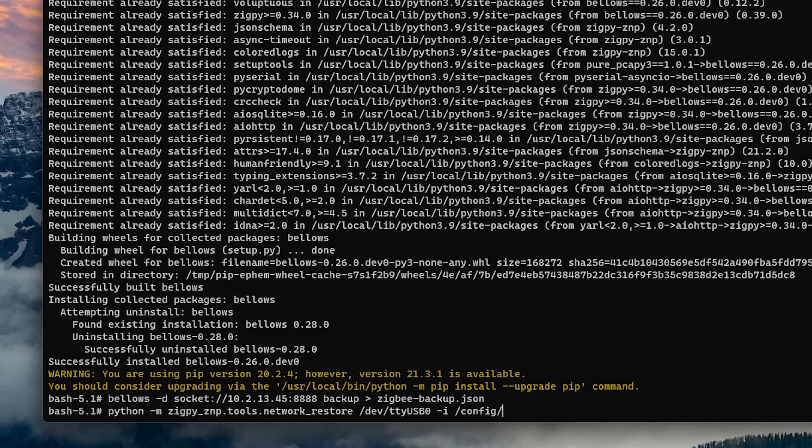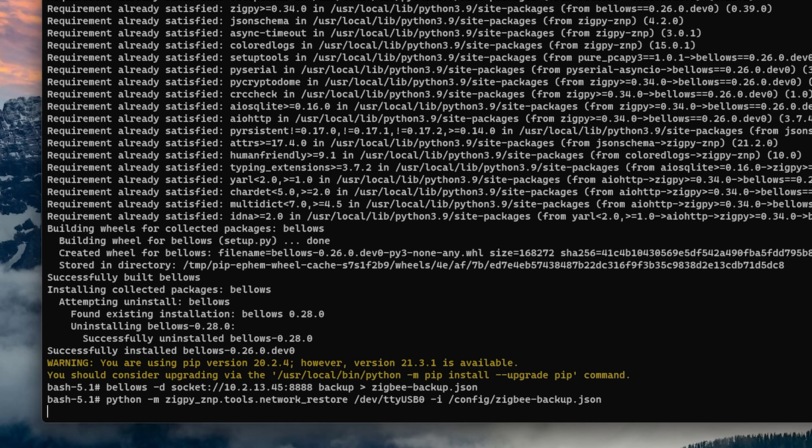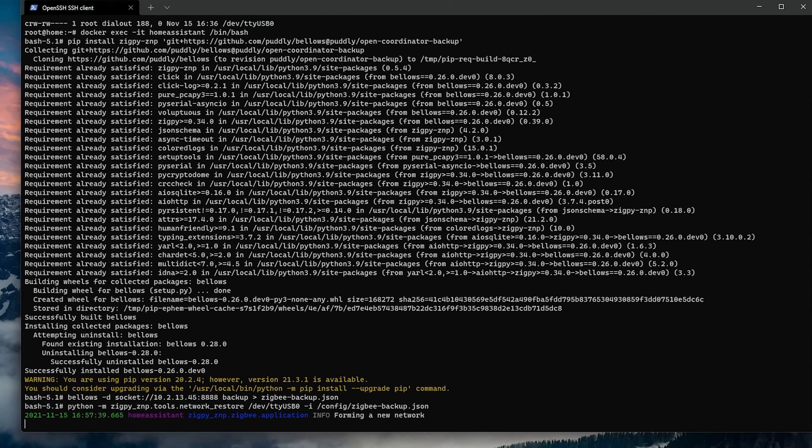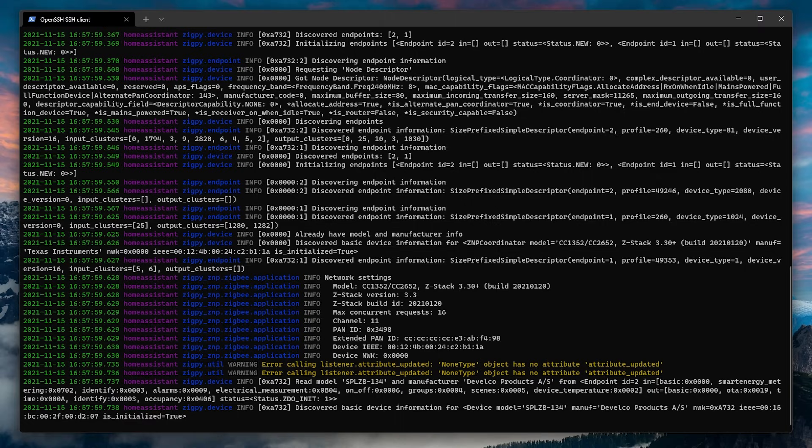But if you want to restore the backup to a new router, head back to the command line and use this Python command to issue the restore. This time you'll see that I am using /dev/ttyUSB0 as the destination — this is the location of my new Zigbee stick, and the one that we took a note of back in step one.